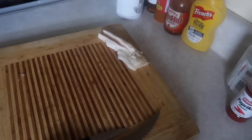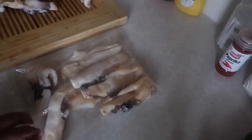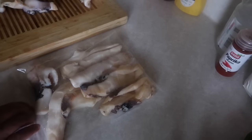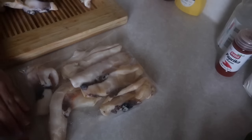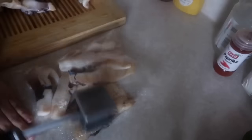I take a zip-lock bag and put the split conch in, then pound it with a mallet. Or you can put it through a tenderizing machine. Once I'm done with that, I dice it up, wash it with some water and lime juice, rinse it really well, and set it aside until the next step.